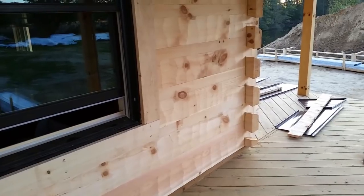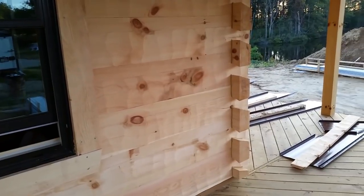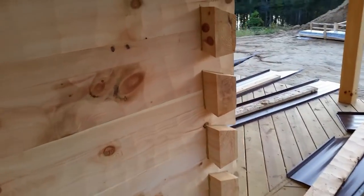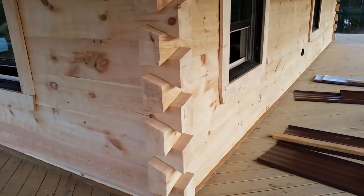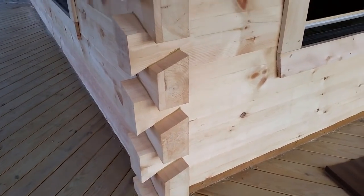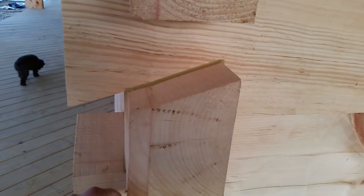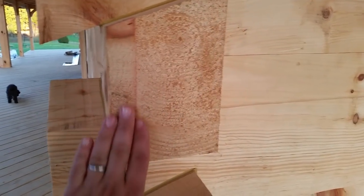Hopefully that'll stand out more once we put the log oil on the siding — it'll darken everything. You can see it has dovetail ends on the siding to give it the appearance of a larger log. But if you pay close attention, you can see that the dovetail is laminated onto the siding. The actual true thickness of the siding is just this section right here. Hopefully once we get the log oil on there, you won't see that line as bad and it'll darken all that end grain.